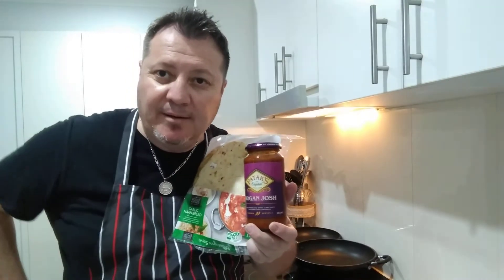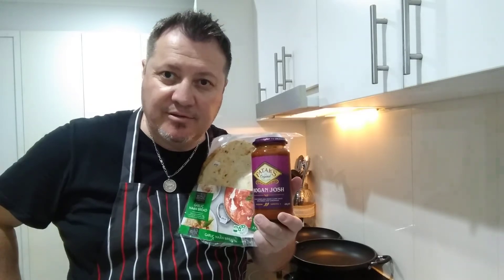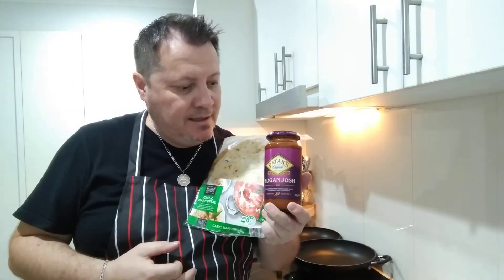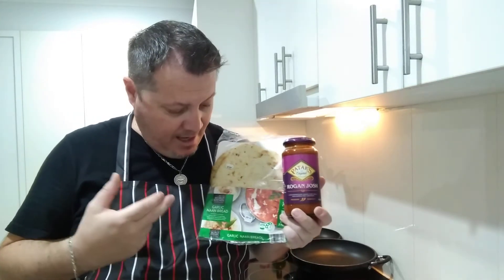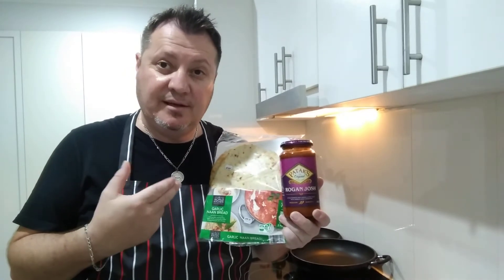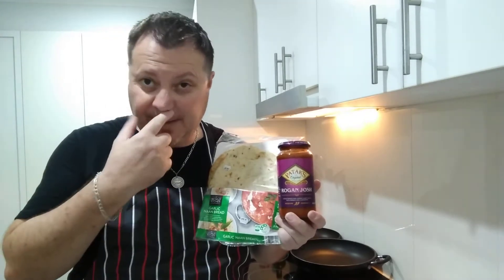Hey YouTube family, welcome back, it's Wokdad here. What we're going to do today is chicken Rogan Josh — I haven't done this one before. It's from Patak's again, and we've tried all the other Patak's range and they turned out absolutely beautiful and amazing. We're also going to do the garlic naan bread from World Kitchen — we've done the plain one and the garlic one in previous videos.